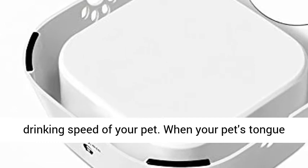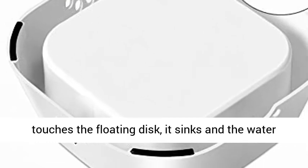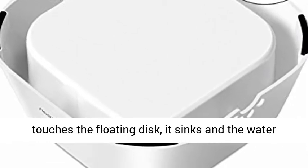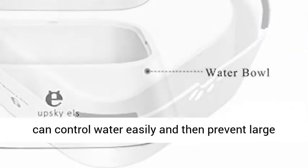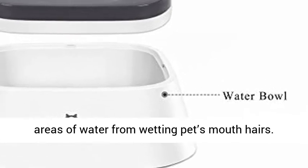Slow water feeder: the automatically adjustable floating disc design slows down the drinking speed of your pet. When your pet's tongue touches the floating disc, it sinks and the water undulates, preventing a wet mouth.